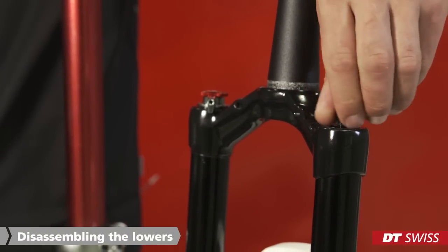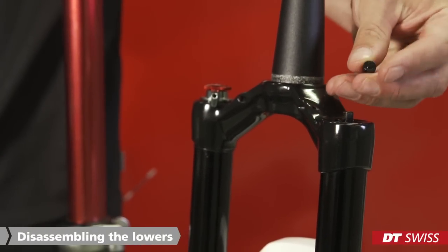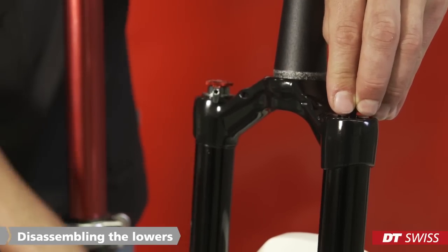Before we can start, we must deflate the air chamber entirely. It is best to use the back side of the valve cap for this.